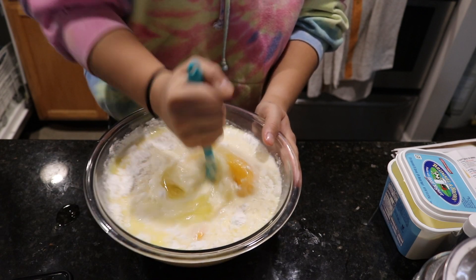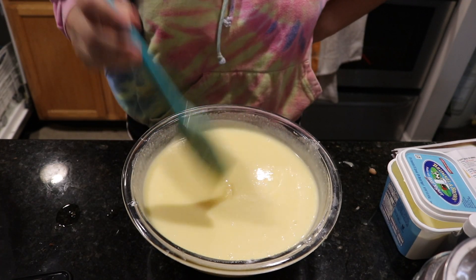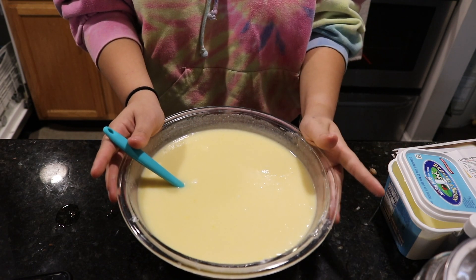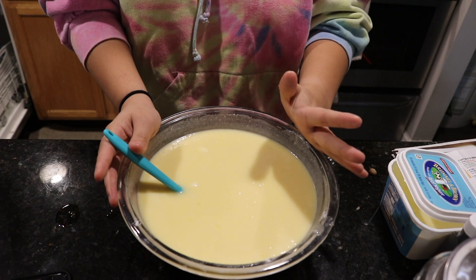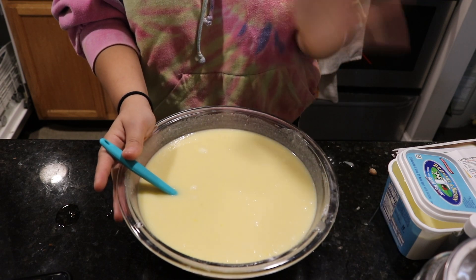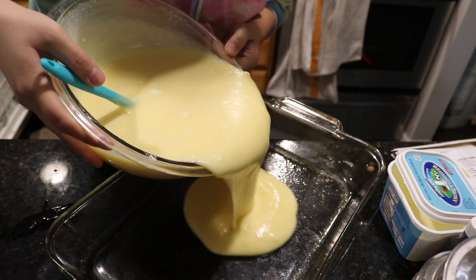So now we mix. It says to use a wooden spoon until the batter is smooth. I don't have a wooden spoon so we're just going to use this plastic spatula. Mix that around. You want to keep mixing until smooth — there's a little bit of lumps in there but honestly I really don't care. It says to bake at 375 for one hour. So I'm going to grease this pan and then we're just going to put it in.